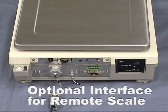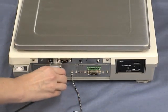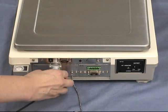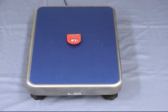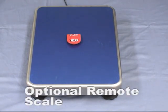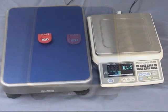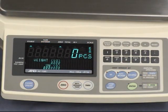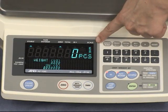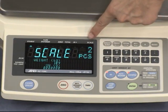Now the optional FC05i interface for remote scale is installed. The FCSI i-Series makes two-scale operation easy. Even heavy unit weight articles or quantities exceeding the weighing capacity of the main scale can be measured with an optional remote scale. You can select a remote scale with a weighing capacity of 15 kg up to 1,200 kg. You can easily switch between the two scales using the remote scale key. Now remote scale 2 is in use.